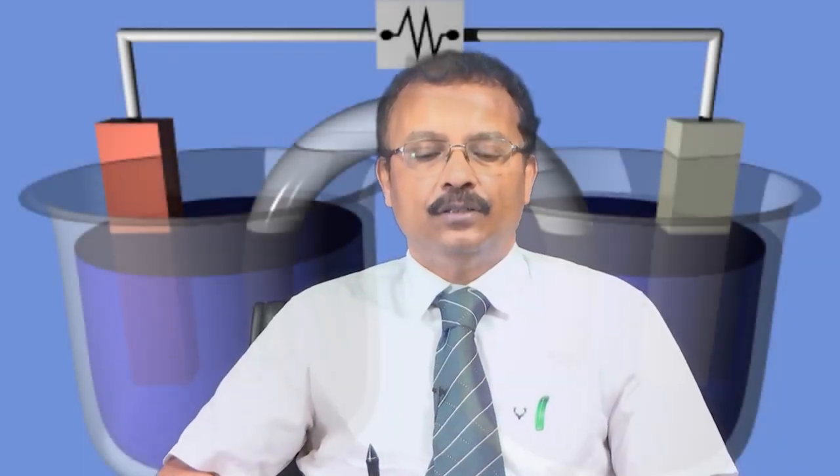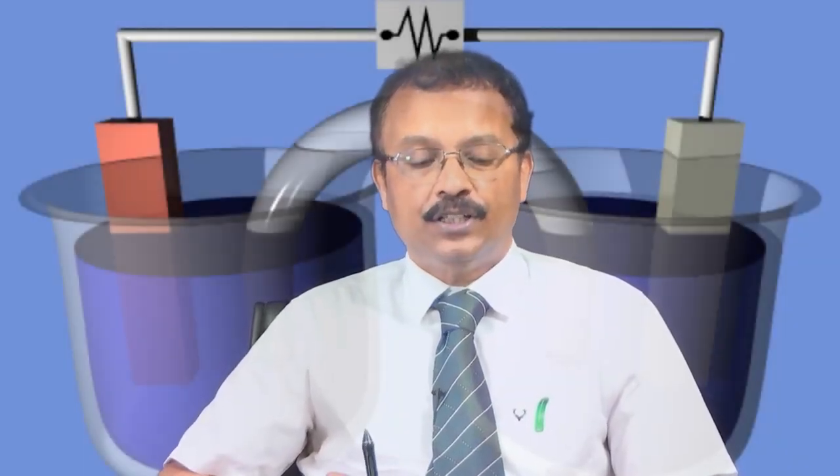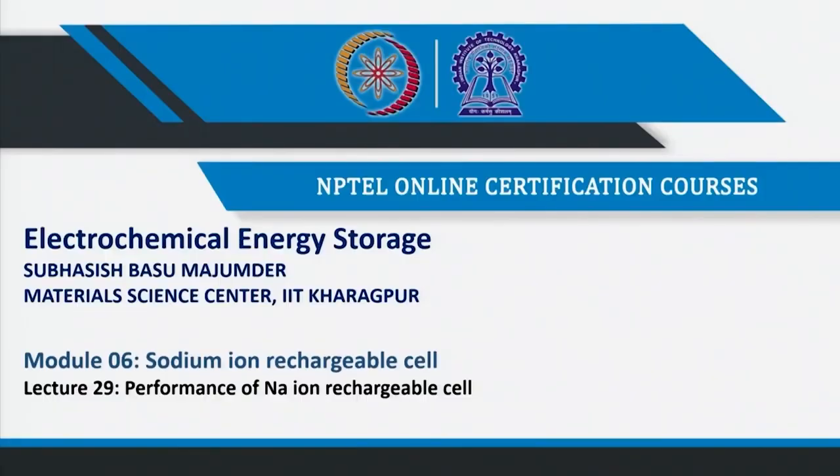Welcome to my course Electrochemical Energy Storage. This is module number 6, where we are talking about the sodium ion rechargeable cell. In the last couple of lectures, we have talked about the positive electrode material, negative electrode materials, and electrolyte material in sodium ion battery.